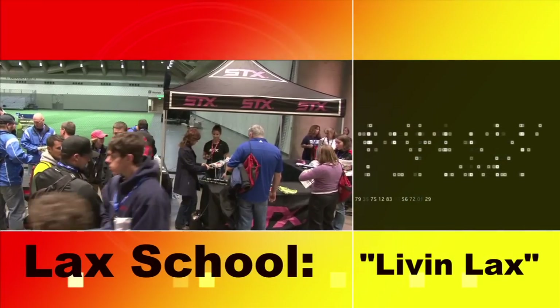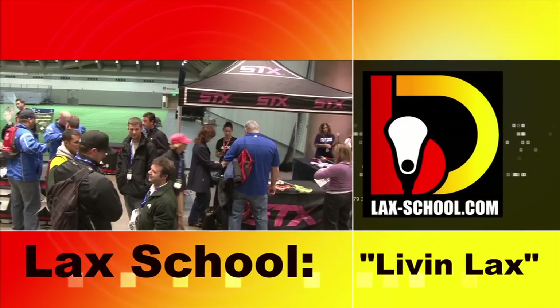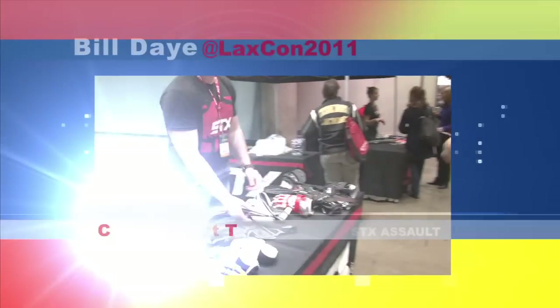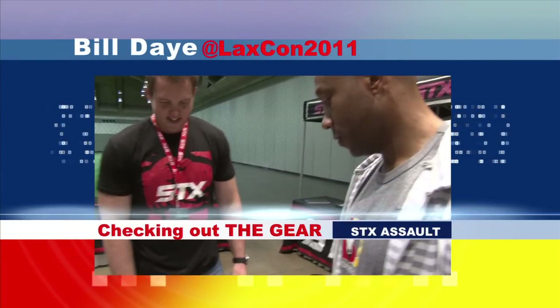You're watching Lax School and we are Living Lax. We're in Baltimore for the LaxCon 2011, and Coach Day is on the floor checking out all the new gear. Let's head down to the Dean of Students and learn about the STX Assault.